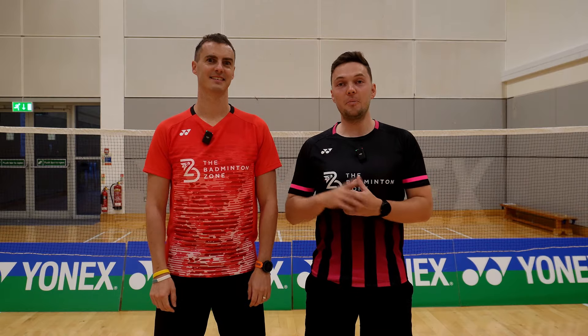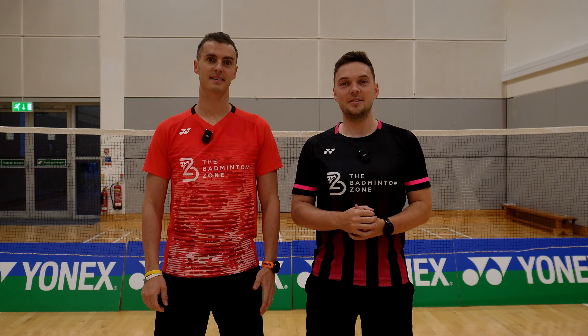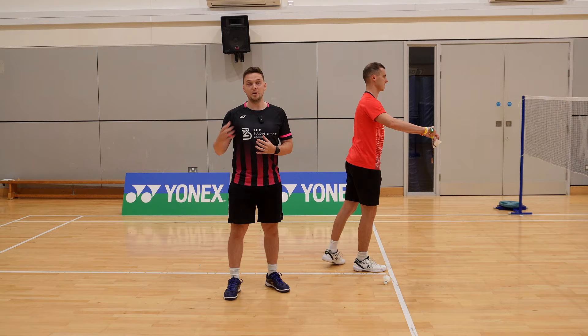Do you want your serve to go from this to this? Well, I'm David and I'm Dean. Welcome to the Badminton Zone — let's show you how. Arguably the most important shot in the game, the backhand serve can either get you on top of the rally or lose it for you. So what we're going to do is take you through how to build a dangerous and reliable backhand serve.